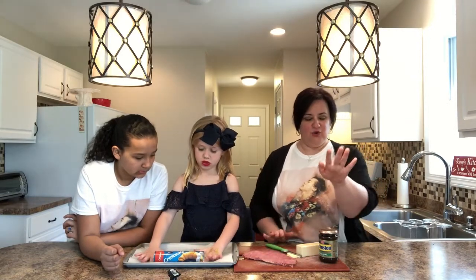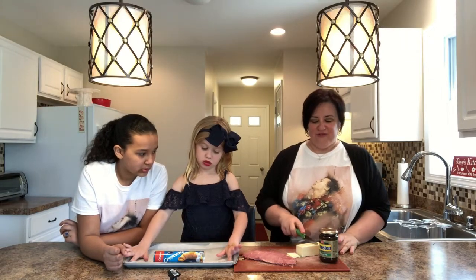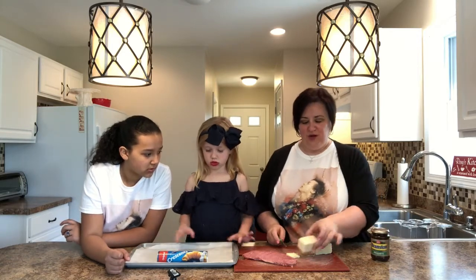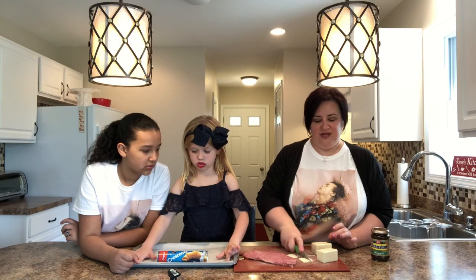We're gonna use a few dollops of the Branston pickle — kind of as you go. We're going to use four ounces of the aged cheddar. This is eight ounces so I'm cutting it in half. We're not going to shred it; we're actually going to cut it thinly and then make little rectangles.